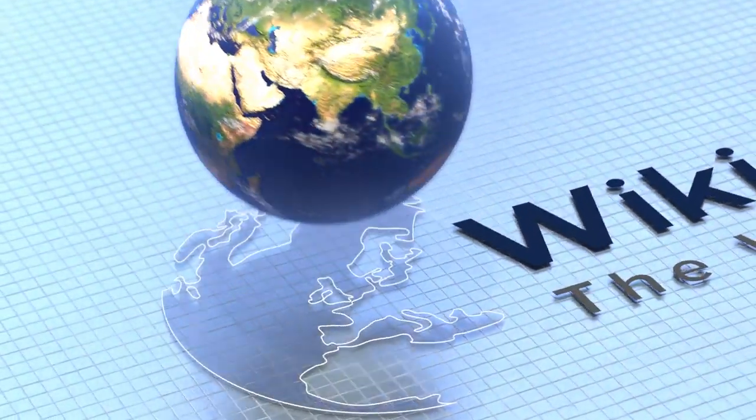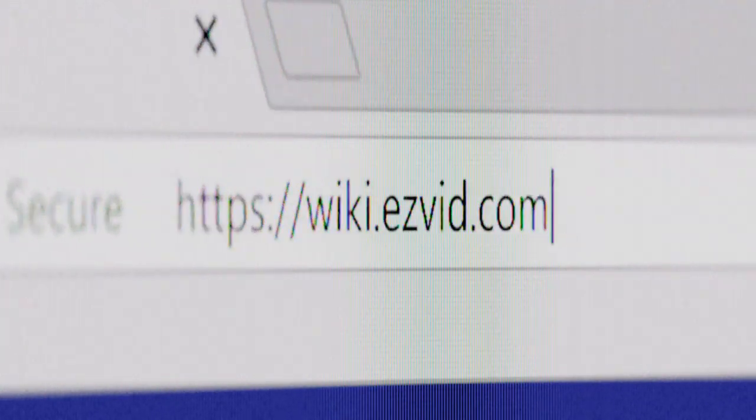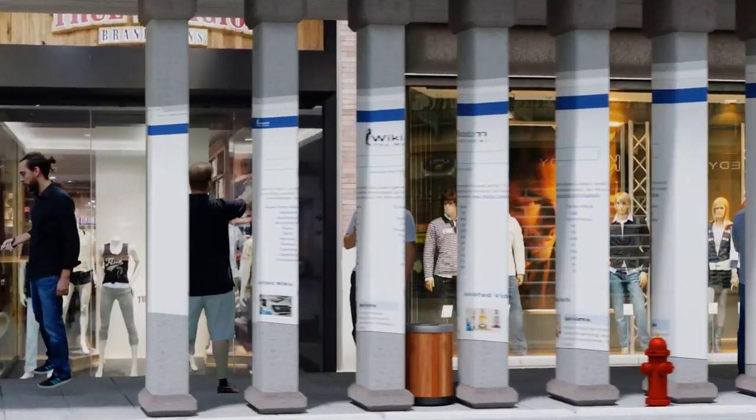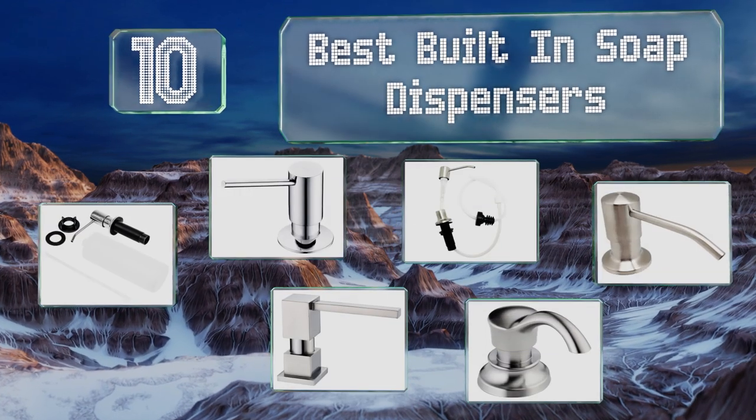Visit wiki.easyvid.com and search EasyVid wiki before you decide. EasyVid presents the 10 best built-in soap dispensers — let's get started with the list.